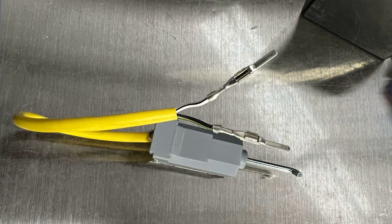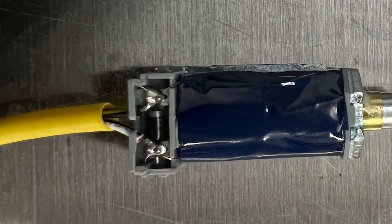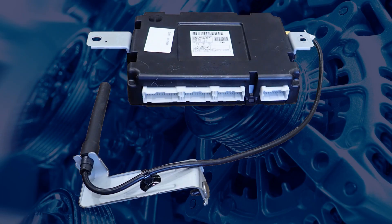However, you will need to install the wires into the connector correctly, as the solenoid has an internal diode. Third, an internal fault in the BCM in later models.